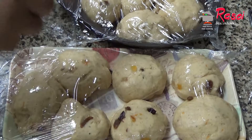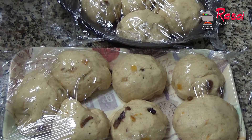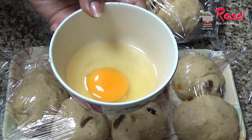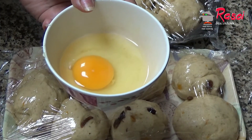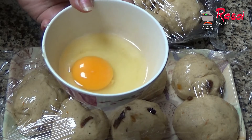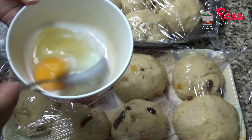After 45 minutes, the size has increased nicely. Now we need to give the buns an egg wash. For that I have taken one medium-sized egg. To this I will be adding one tablespoon of milk, and I'll mix it nicely.